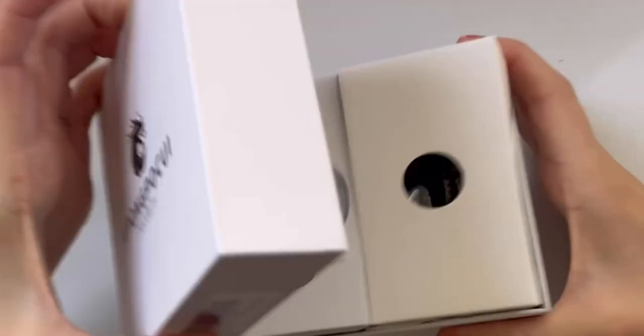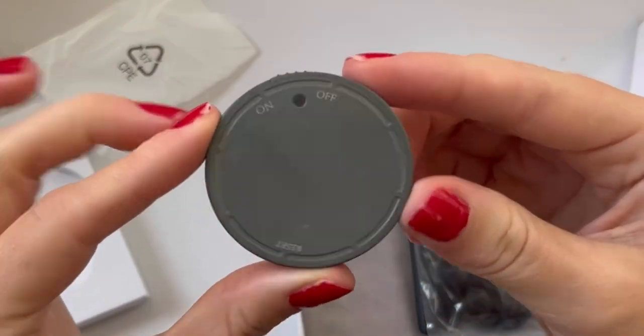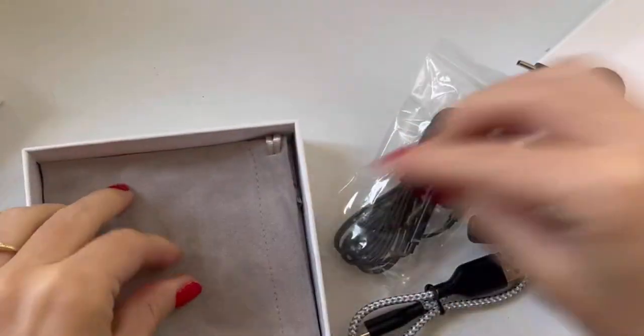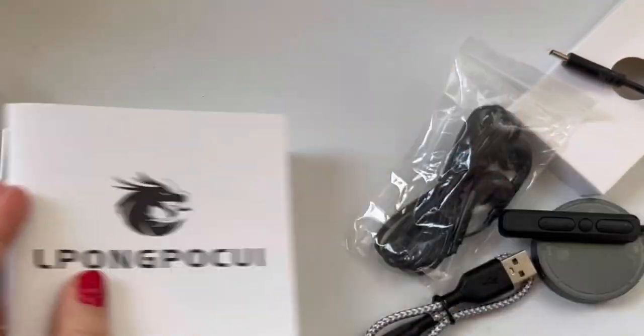Inside the box, you will find the actual recording device. Accompanying it are high-quality headphones, ensuring crystal clear playback. The included charging cable and audio jack adapter make charging and connecting a breeze. What's even more exciting is the free one-year warranty, providing peace of mind for the long haul. The handy storage pouch keeps everything organized and easily accessible, while the instruction booklet guarantees a seamless setup and usage experience.